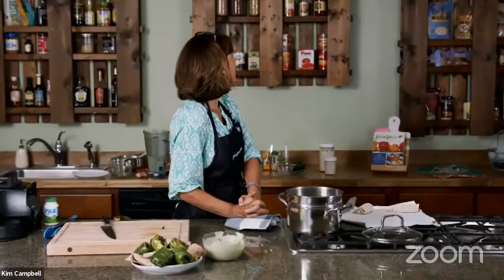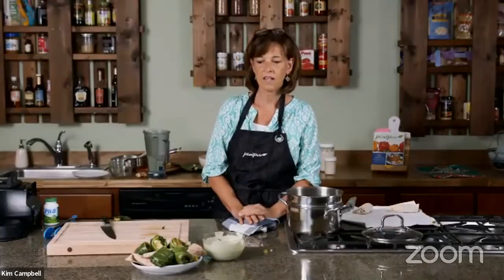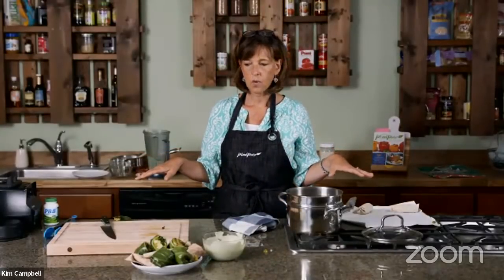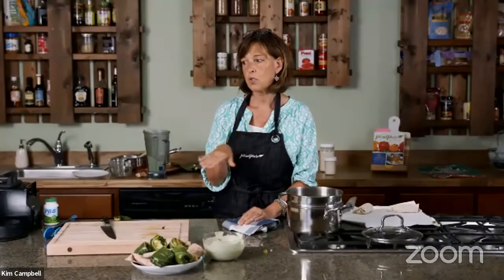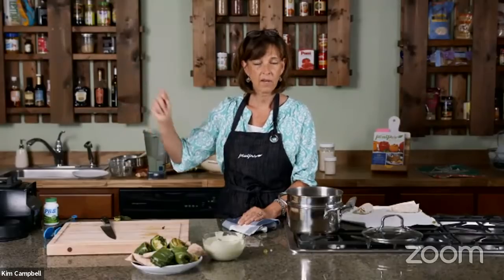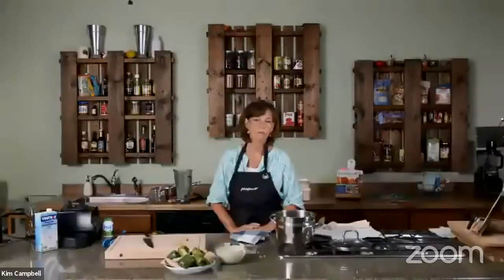Francie Sue asks about the reconstructed wooden pallets on the wall — we had someone build and bake them for us. I try to put pantry items I use up on display. We built this kitchen for cooking classes and it's been great for the online classes. Andrea asks if you could steam collard greens in an Instant Pot — I think if you get too soft might be an issue, but you could try the sauté button to start boiling water and then just do it that way.